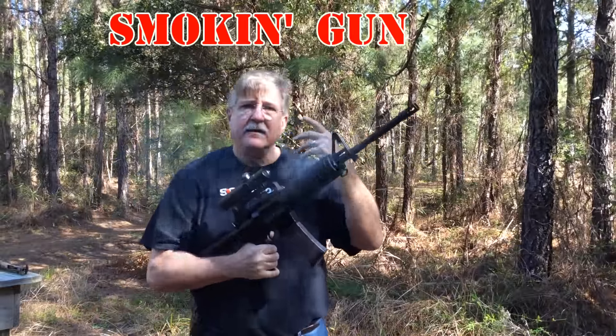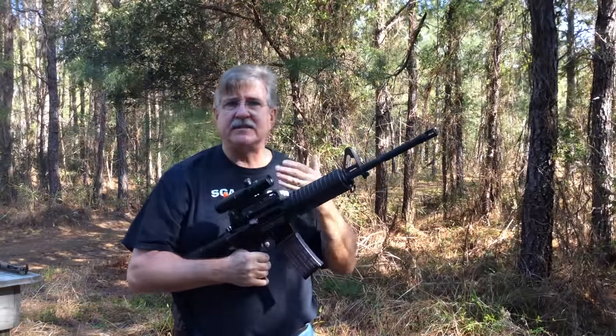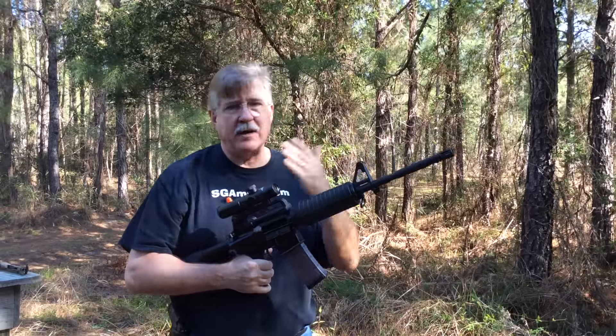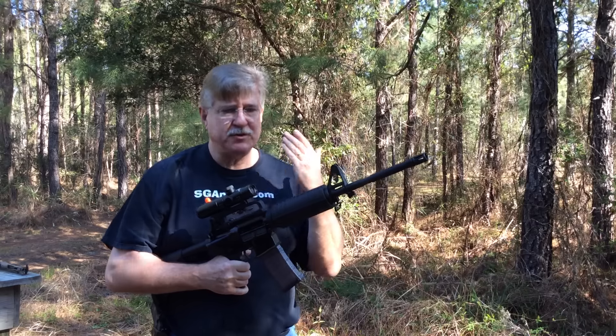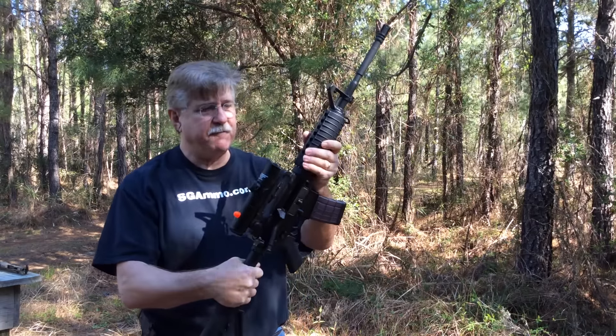Now let's try the trigger. I mentally made a note to myself to make sure to get off that trigger completely before I pulled again, and I think that was a little bit smoother — it's taking a little bit of training. 30 rounds, no failure.